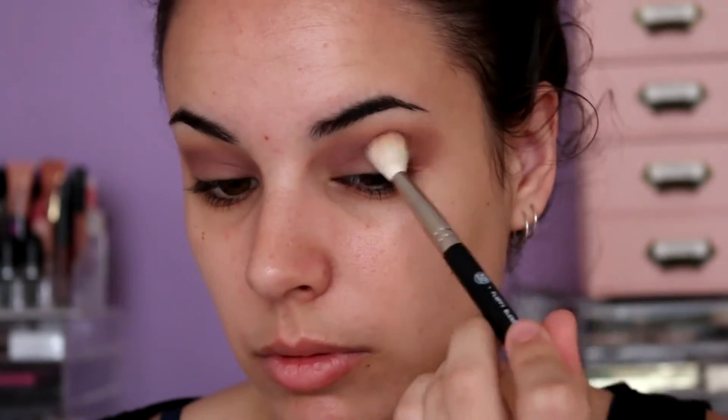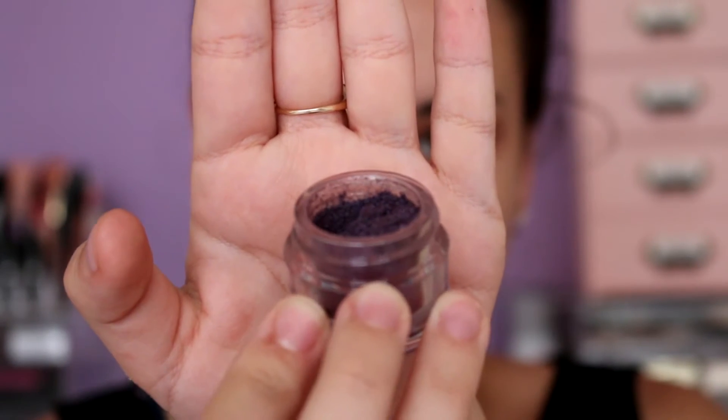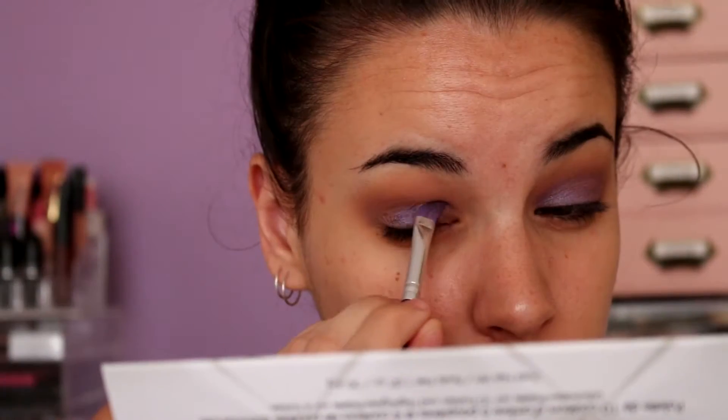I'm just going to be blending that all out once again with a fluffy blender brush. I'm now going in with the Inglot pigment in shade 60. This is such a nice pigment — it's a beautiful purple. It is a little bit hard to build up, but once you do get to that perfect intensity, it's amazing.